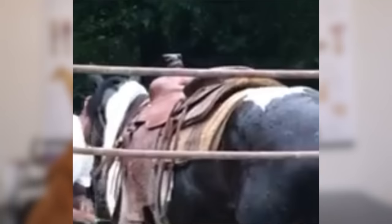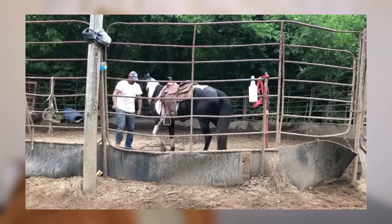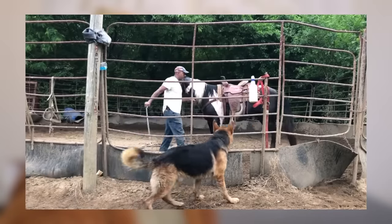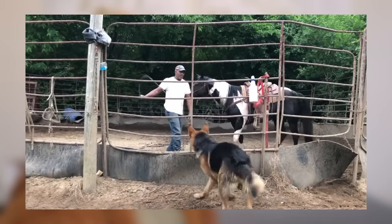The saddle doesn't even fit the horse. That two-inch gap in the back of the saddle — that's how you know they're a professional. And what are your dogs even doing there? How do you think you come across as a professional when you can't even teach your dogs to sit quietly while you train an animal? Even my dogs know to do that around horses.